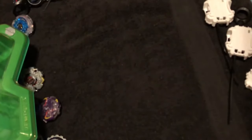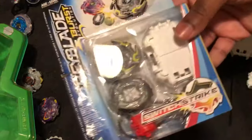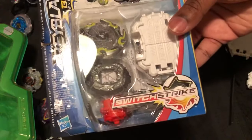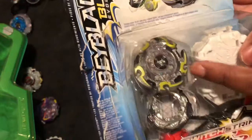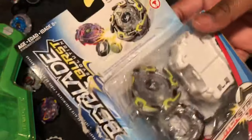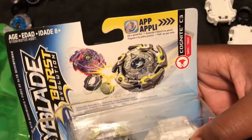I actually forgot to hit the record button while opening this — I looked and the camera wasn't recording. Luckily everything's still sealed. Anywho, today we're unboxing the Cogmite C3.